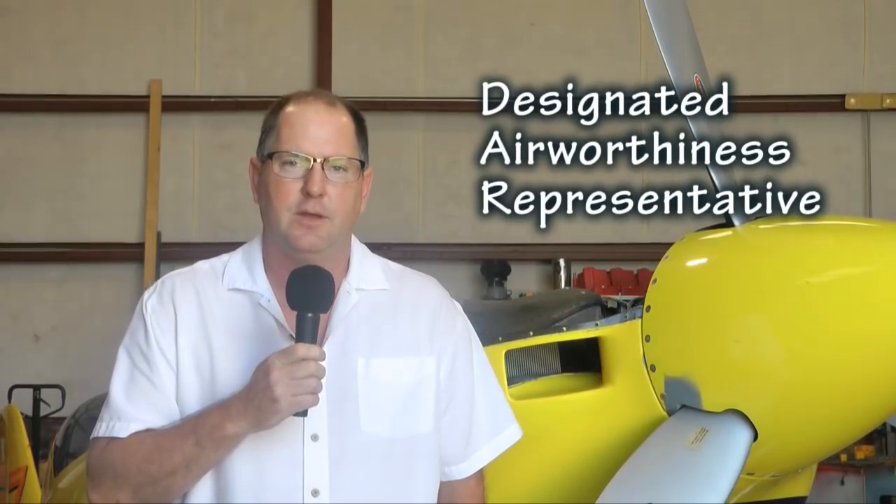The DAR, which stands for Designated Airworthiness Representative, is a representative of the FAA. We do not work for them; they do not pay us. This is a service we offer the community because in many cases your local FSDO or your local MIDO don't have enough staff or are too busy to get out and do experimental aircraft inspections. That's where a DAR comes in.